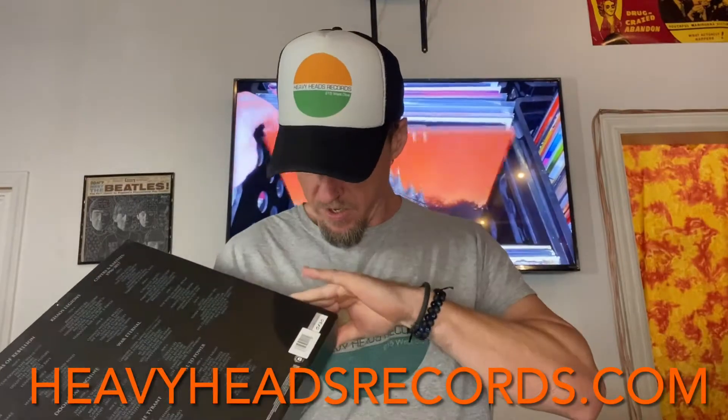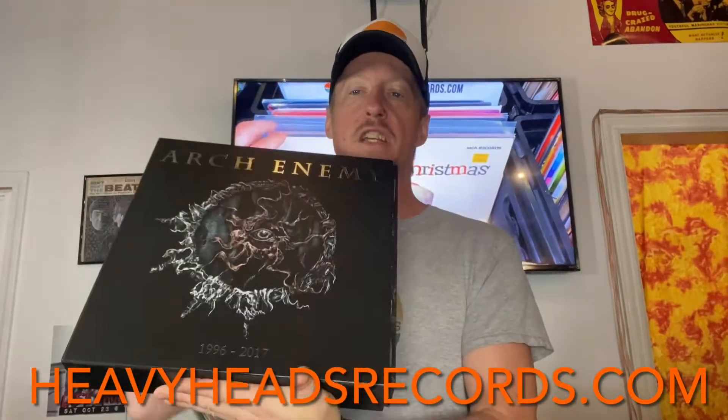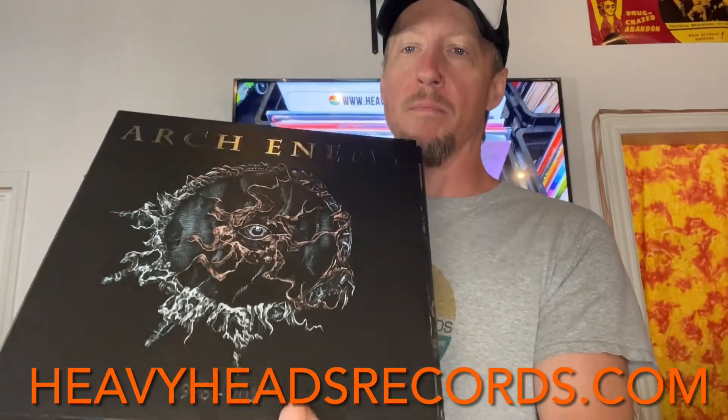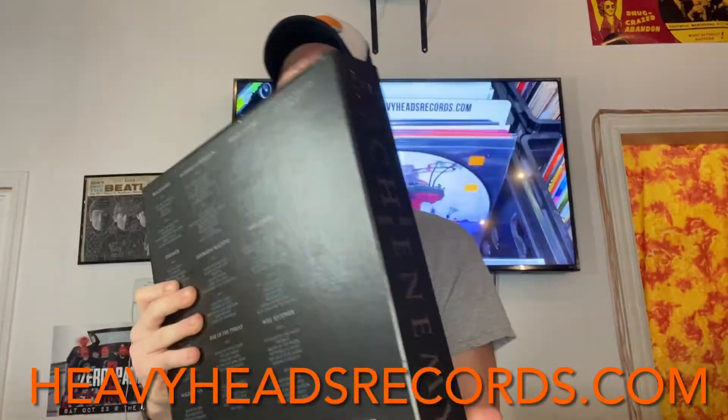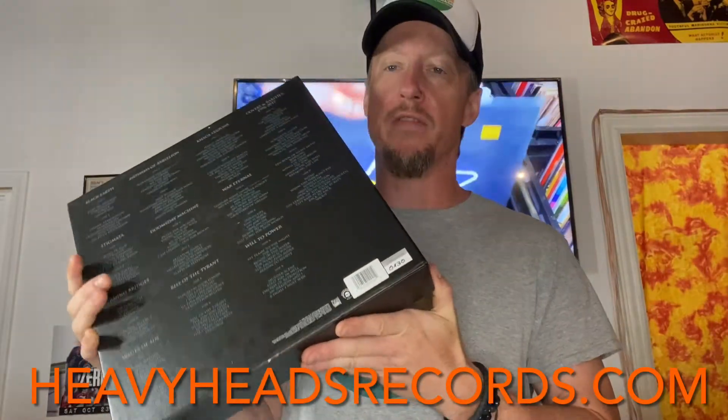First thing we want to notice here is I listed it at VG Plus for the box itself. Looking at it, you can see how we grade here — we always put graded conservatively for quality assurance. This is definitely on the near mint side of VG Plus, but I want you to be happy with it, man.